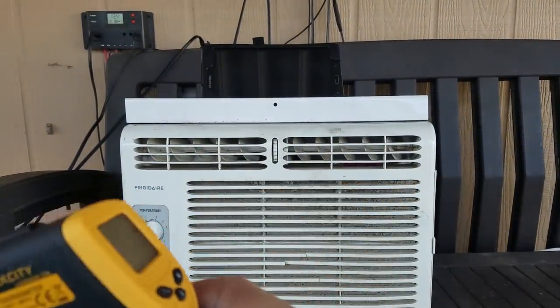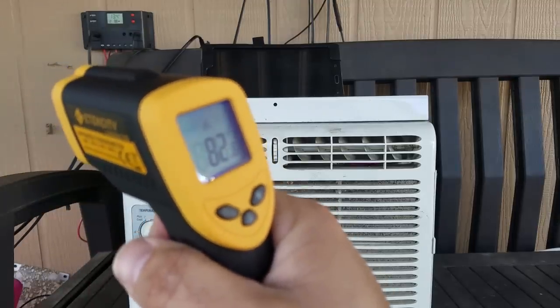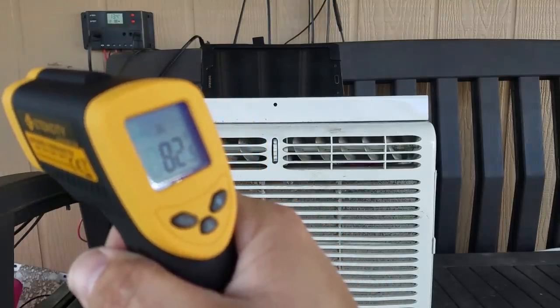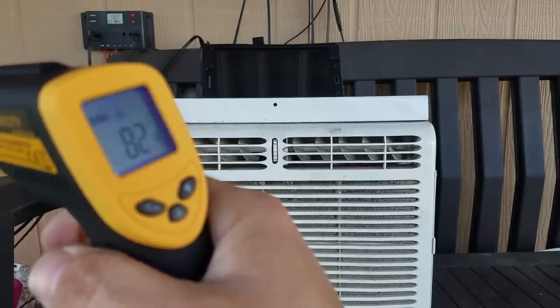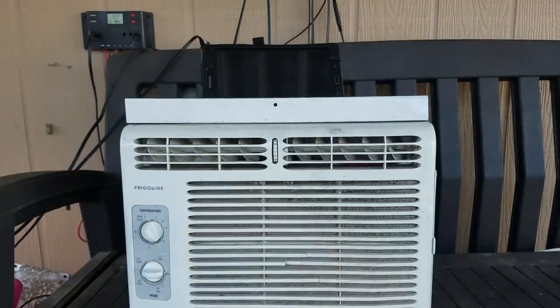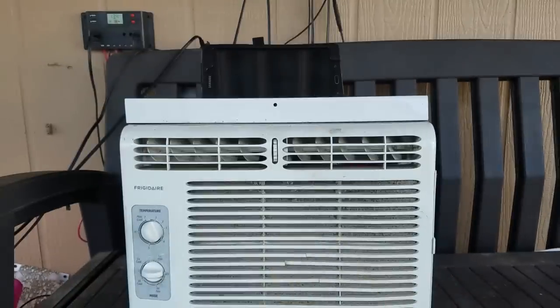I also brought a temperature gauge. Let's see what the temperature is — it's about 82 degrees Fahrenheit outside right now.